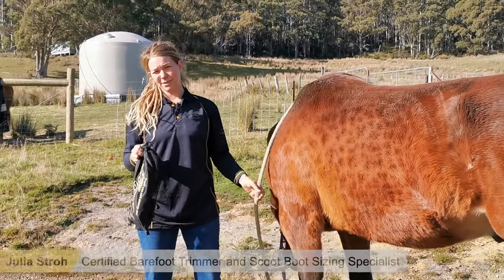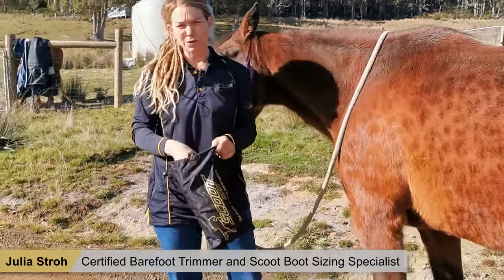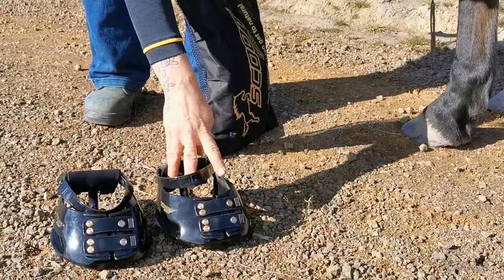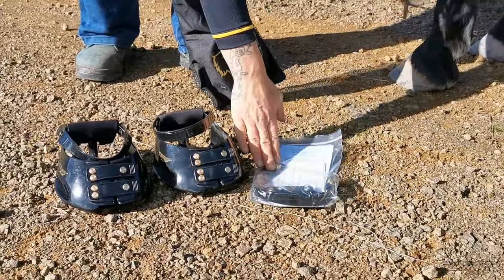Hi everyone, today I'm going to show you how to put on your brand new Scoots when you first get them in the mail. These are my new Scoots — my two boots with the trail gaiters, paston straps, and toe straps. I also got a spare packet with spare paston straps.